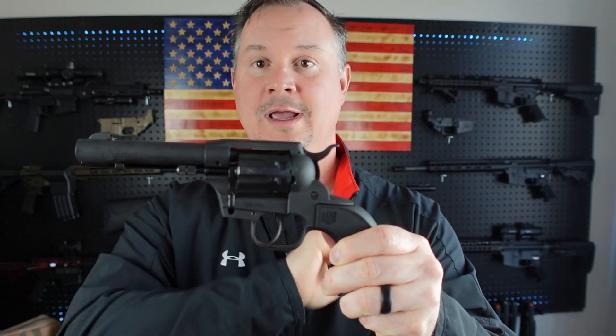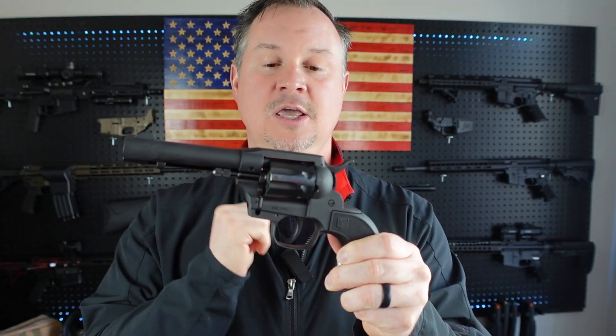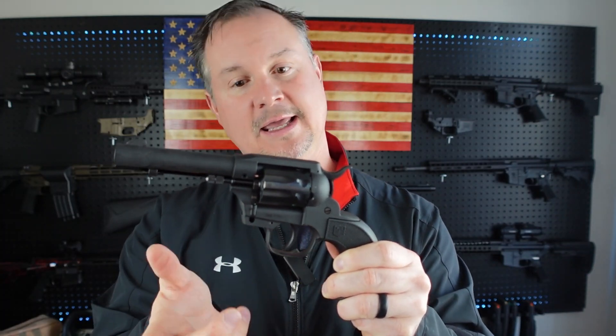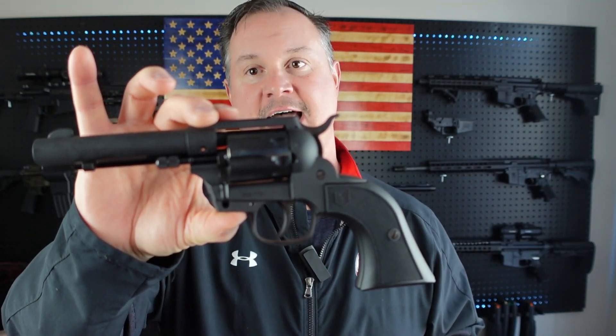Action-wise, it can go single action or double action. Single action: you pull the hammer back, then pull the trigger — pull the hammer back again, pull the trigger. Double action: you just continuously keep pulling the trigger.